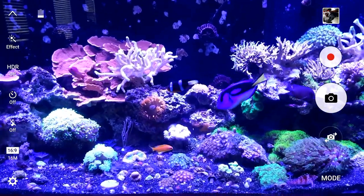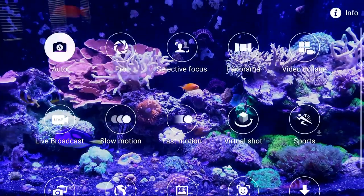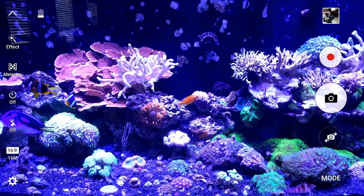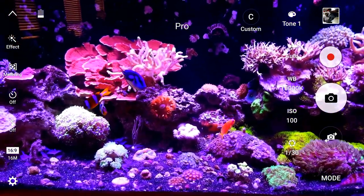You see it's just blued out, not very true to color. So what we want to do is go under Mode, into the pro settings. Now this is my setting, it's already done, but I'm going to show you how to set that up.